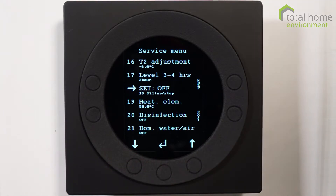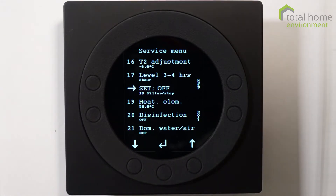The filter stop function means that if the filter is not changed after the alarm has been on for 14 days, the system will shut down. We generally leave that off.